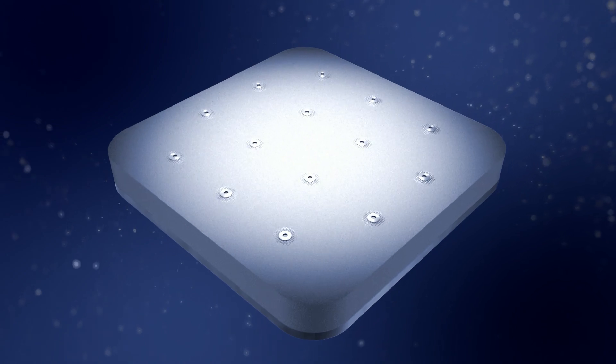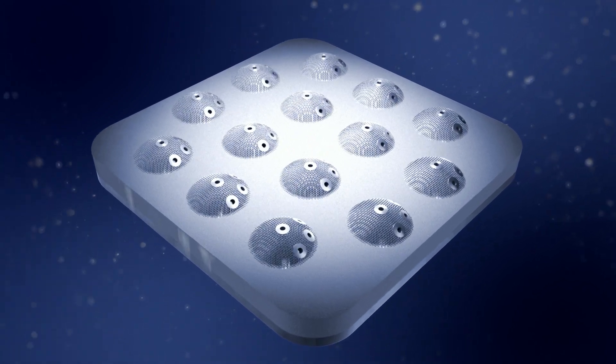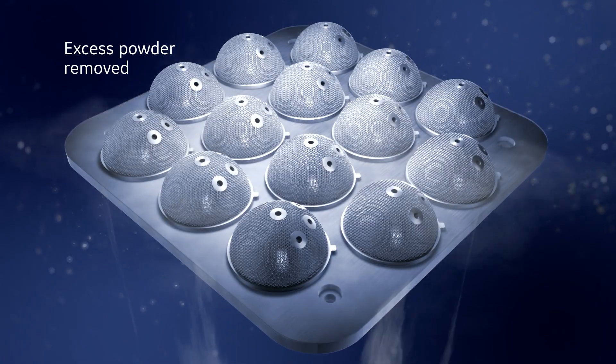When the part is completed, the platform is raised and removed from the build chamber. The excess powder is removed from the finished part.